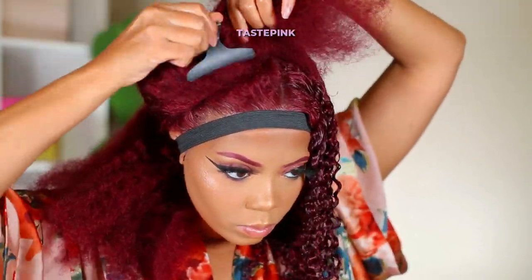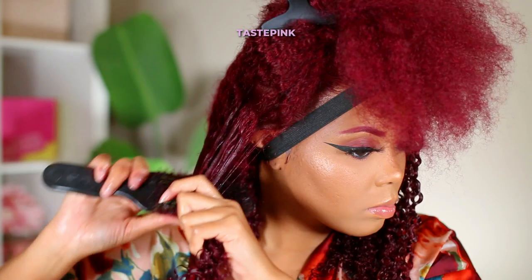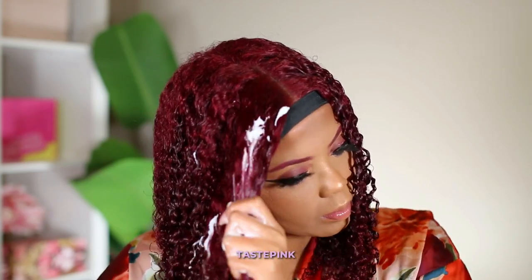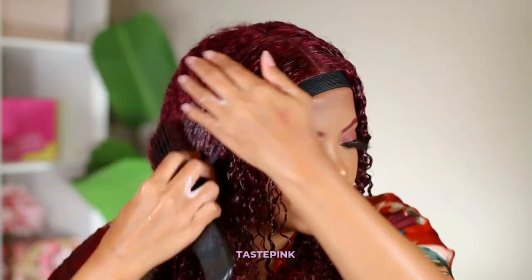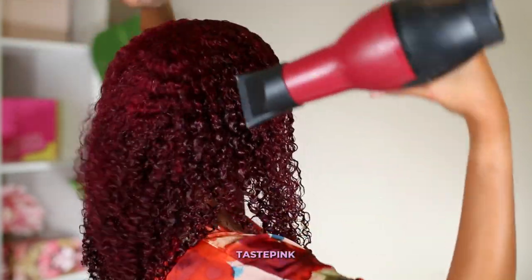I love to slay at a fraction of the cost, and if you're looking to purchase a wig now is the time. Asteria Hair is offering 12% off using the code FRIDAY12, and up to 70% off on select styles. This 99J color is everything — they do it effortlessly. Why pay full price when you can slay at a fraction of the cost? Save your coins and invest where it works for you.